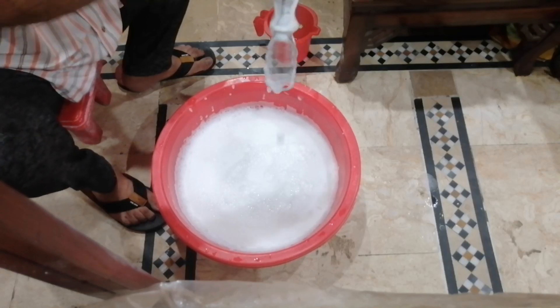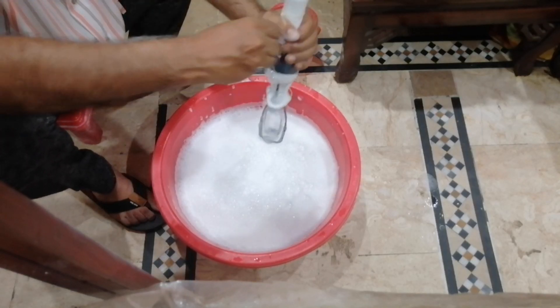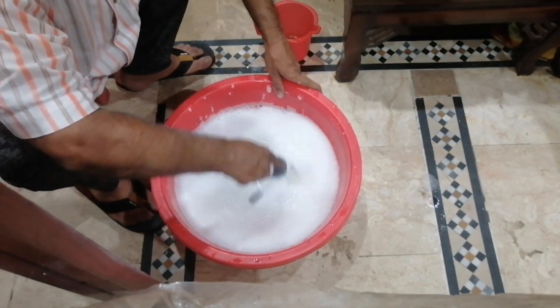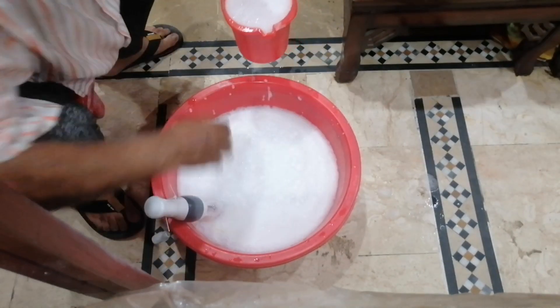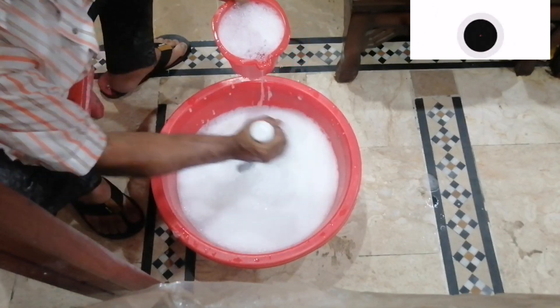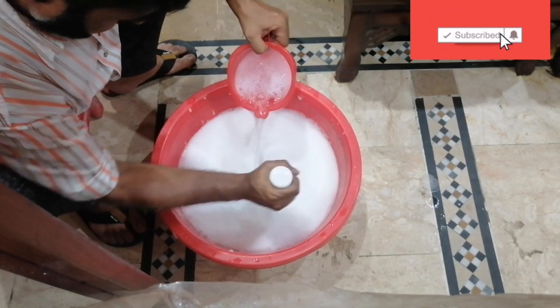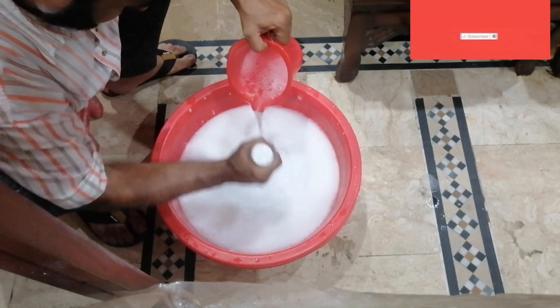Now my stirrer is clear — it's a sign that it is very near to dissolving. Now it has become many little, small particles. Now add water.